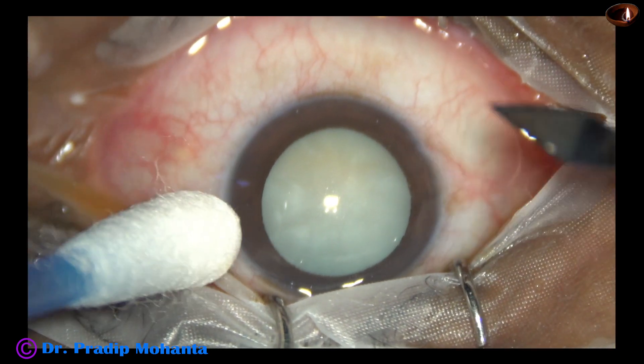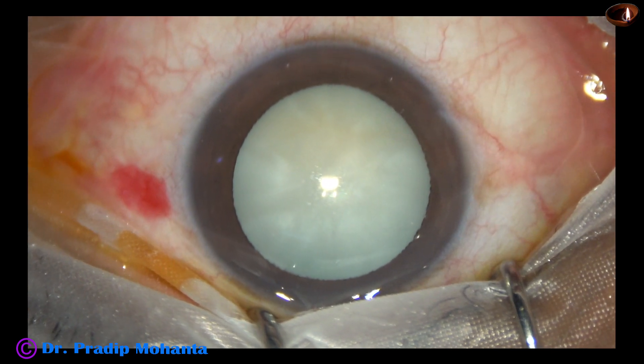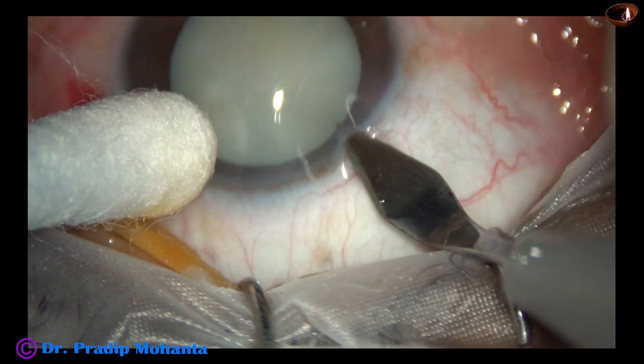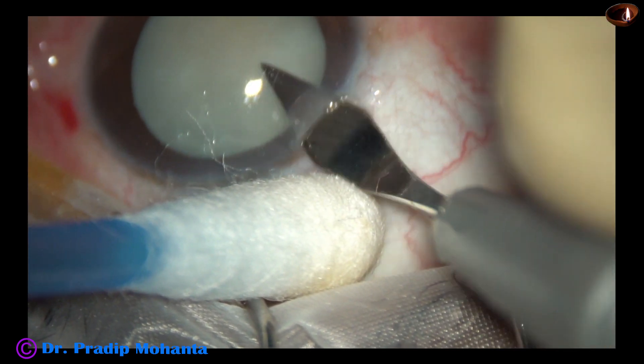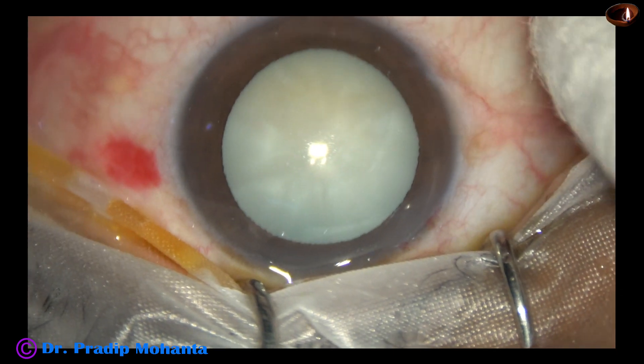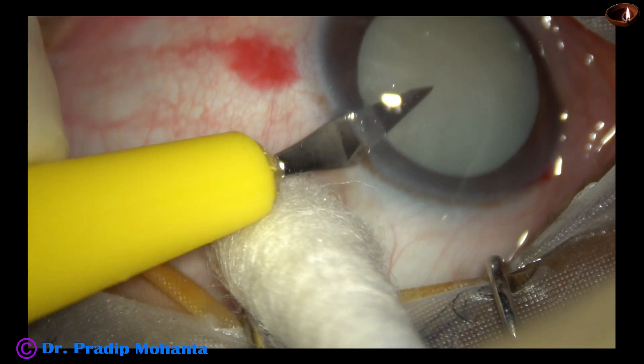The ocular surface is thoroughly irrigated, applying a few drops of 5% povidone iodine. Now the main incision is made with a 2.8 mm steel keratome. A side port is made on the left side of the main incision, about 3 o'clock hours away.